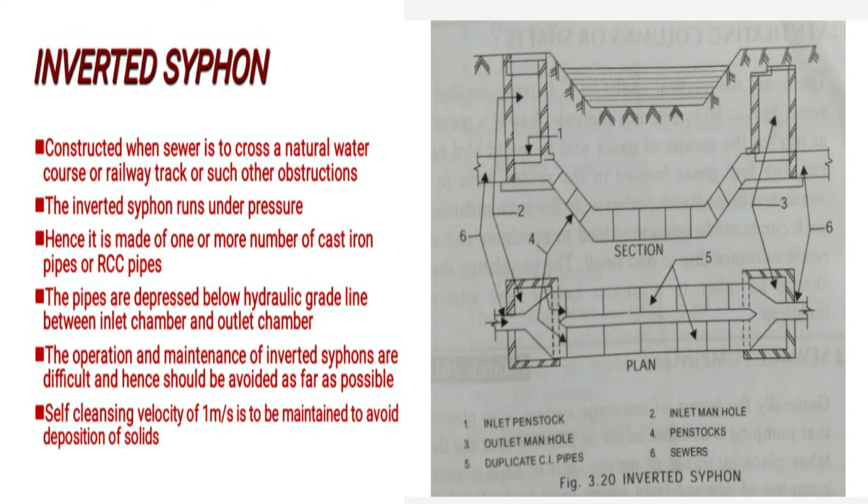The operation and maintenance of inverted siphons are difficult and hence should be avoided as far as possible. A self-cleansing velocity of one meter per second is to be maintained to avoid deposition of solids inside the pipe.